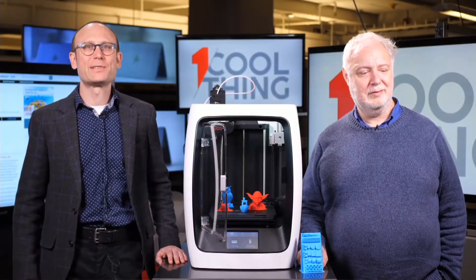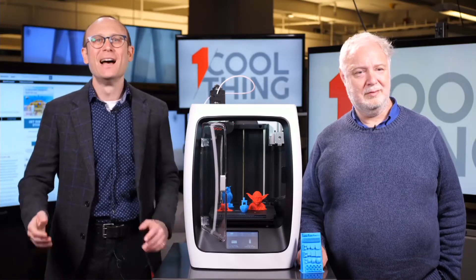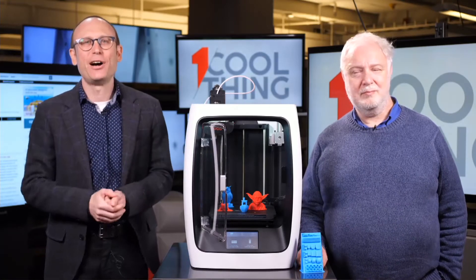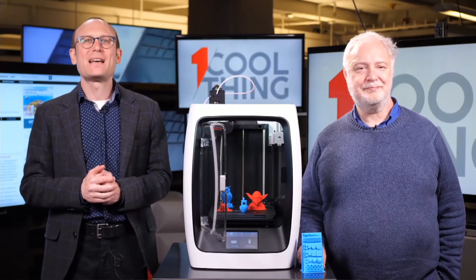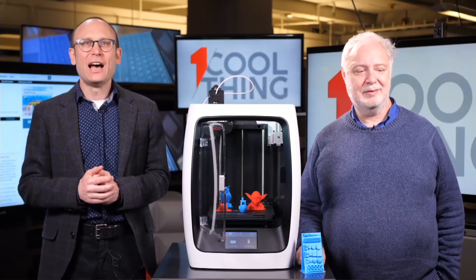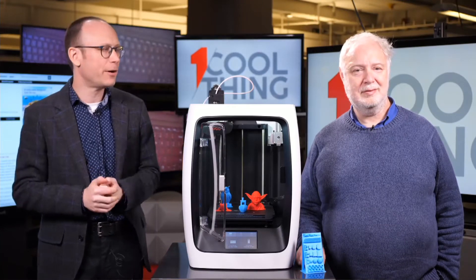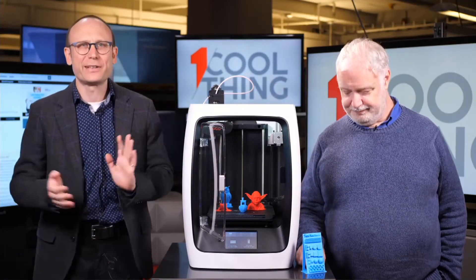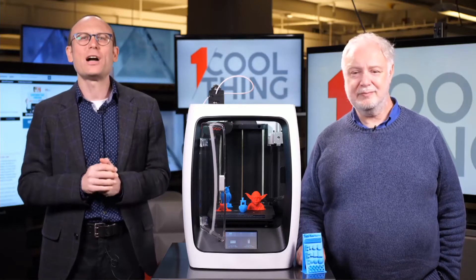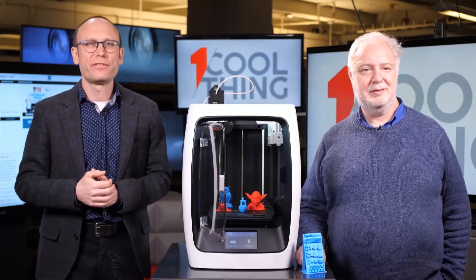Hello and welcome to One Cool Thing, PCMag's daily show where we show you one cool thing which we are testing out here in the PCMag Labs. I'm Sasha Sieg and this is Tony Hoffman. If you are watching us live on Facebook then please comment and ask questions — Social Pete here will take your comments and questions. If you're watching us later on YouTube then please like and subscribe.